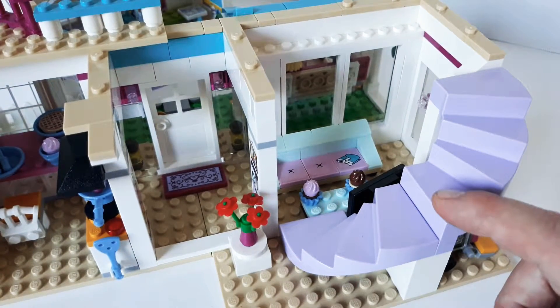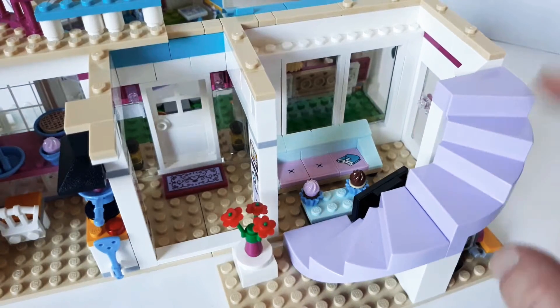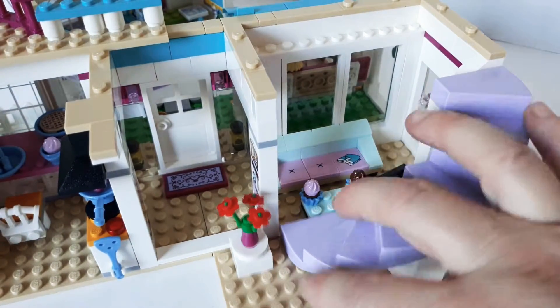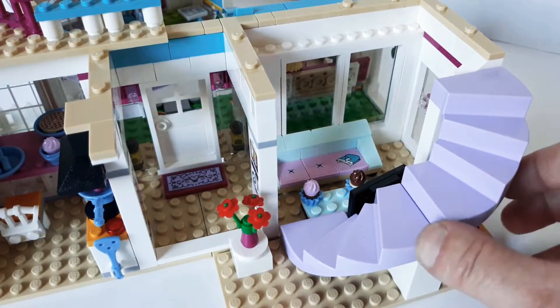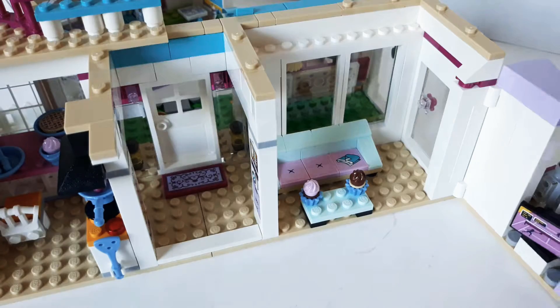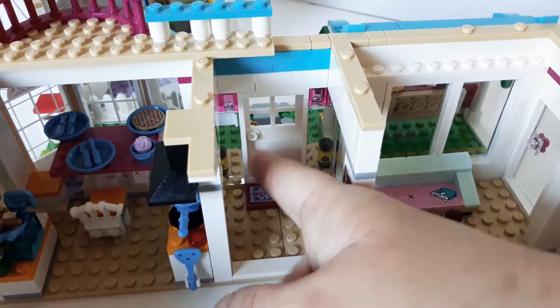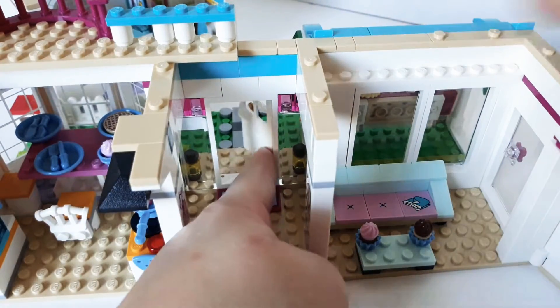This staircase pulls out — I haven't had a staircase in any of the houses except for this one so far. I do have an older set, like Stephanie's beach house, that has stairs on the outside, but this is kind of cool. I wish the stairs were a little different — more like actual stairs — but here's the foyer. You can either go into the kitchen or go into the living room, which is nice. There's the door.